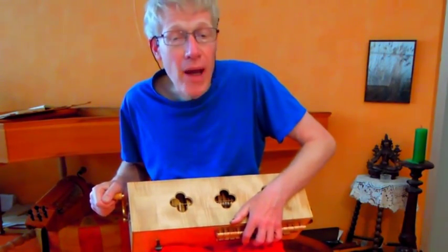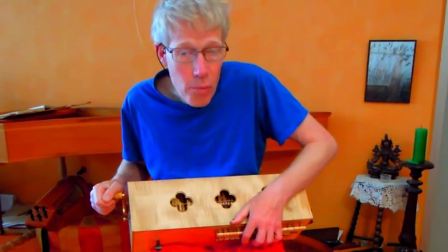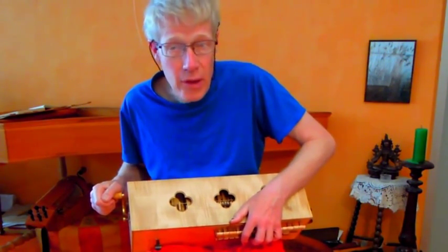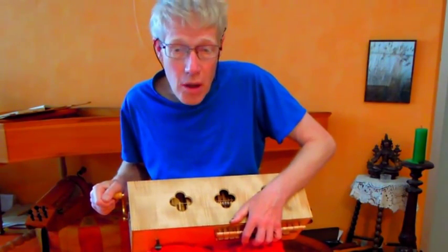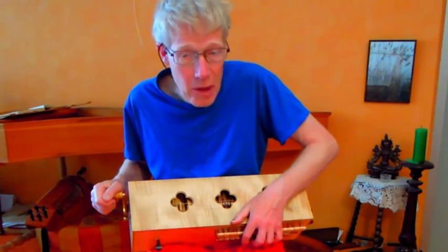Anyhow, for playing together in a medieval group effectively, the sound of the hurdy-gurdy in the group must blend with the other medieval instruments. So that's my voks hurdy-gurdy, also made by Chris Allen and Sabina Cormillo.